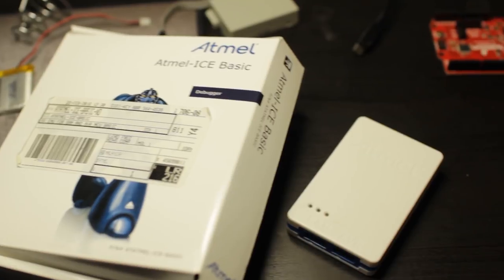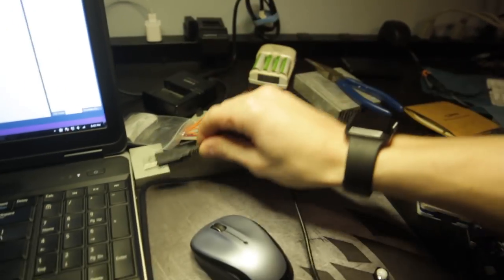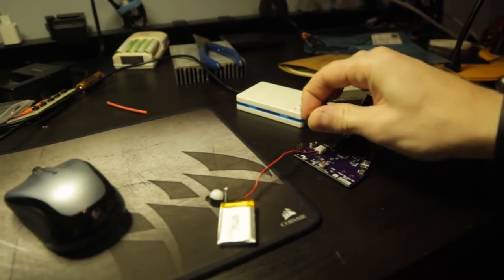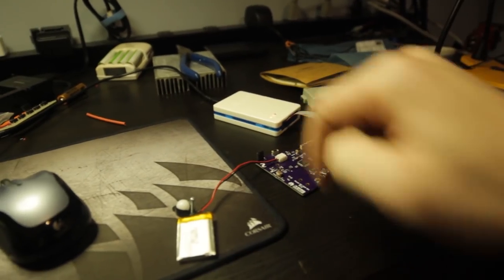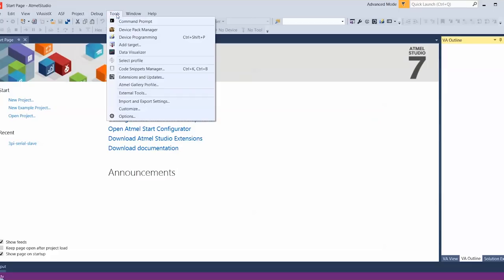We're going to load a bootloader on the chip. What the bootloader allows you to do is program it using the Arduino IDE — it enables the USB so you can plug it into your computer and use the SAMD driver to be detected as a COM port. Since we used the SparkFun SAMD board to test it, we might as well use that bootloader. What I'm using to program it the first time is called an Atmel ICE, but you can also use an Arduino itself. We plug this into USB, connect the cable, and also attach the battery since the device does not power the chip itself. Green light means we're good. Let's open up Atmel Studio 7.